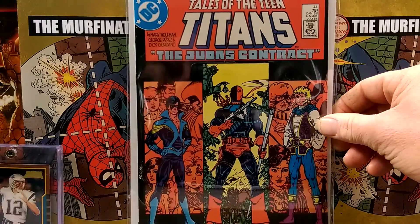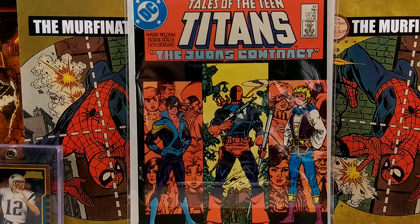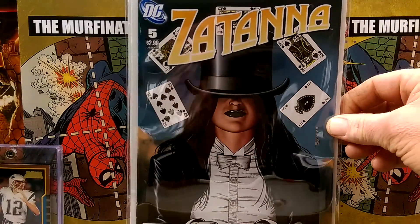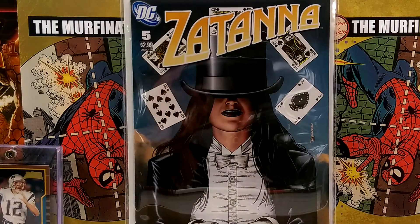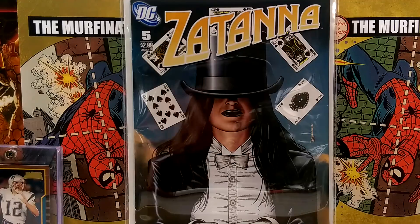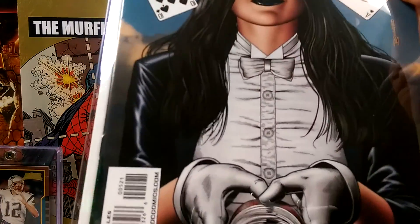Tales of Teen Titans number 44 — George Perez cover, Marv Wolfman's story. First Nightwing. And this one here — Satana number 5, Brian Bolland cover. Really cool cover of her.